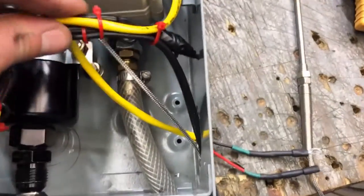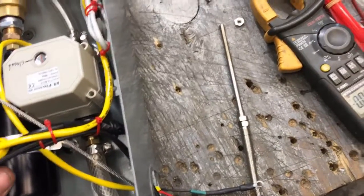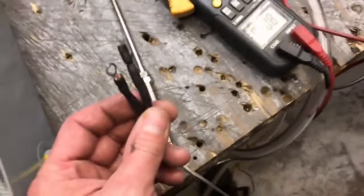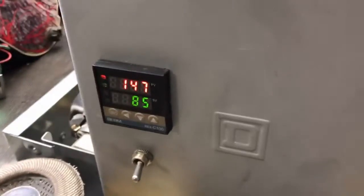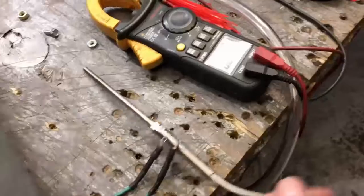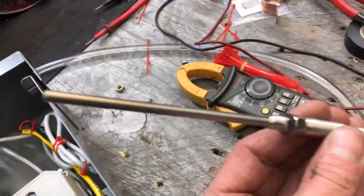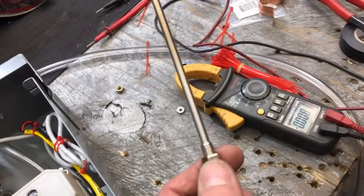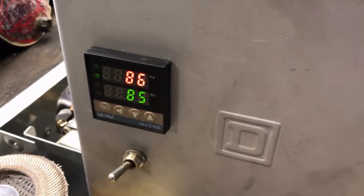We also have a squib that's tied up out of the way for now, connected to this motor transformer — these are the leads for the motor to the fuel pump. And of course we've got our thermocouple that we'll want to mount directly on the burner.